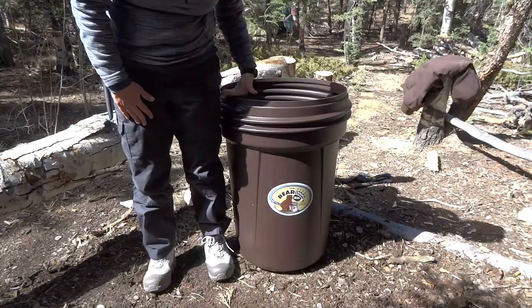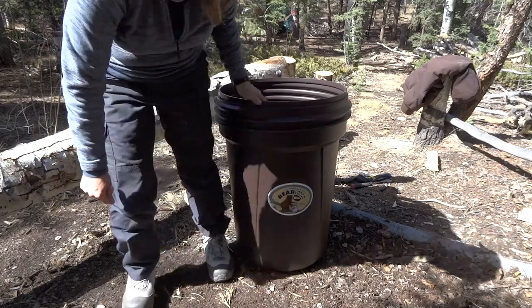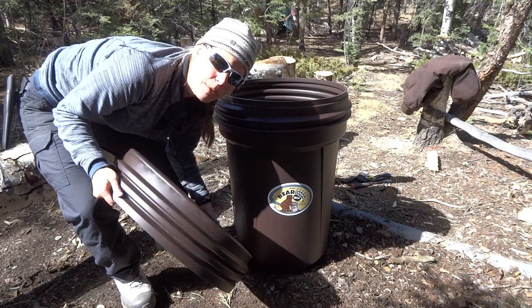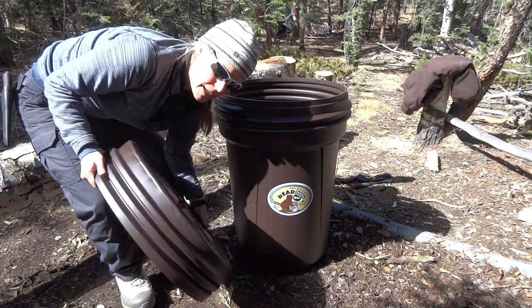It's pretty good size. It comes up to about right here. I'll have a link below as well and the link will show you all the dimensions on this and how big it is.